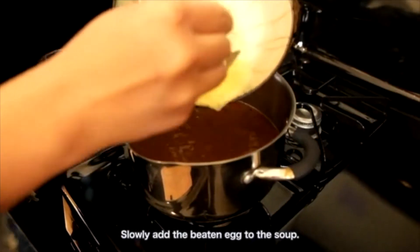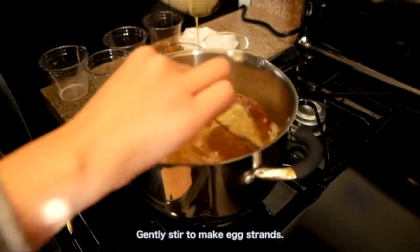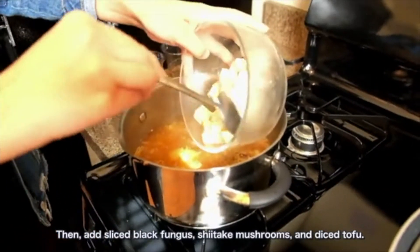Slowly add the beaten egg to the soup. Gently stir to make egg strands. Then add sliced black fungi, shiitake mushrooms, and diced tofu.